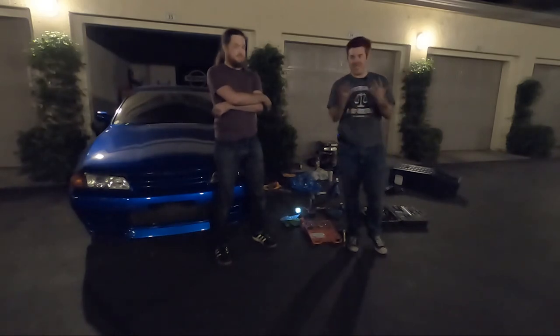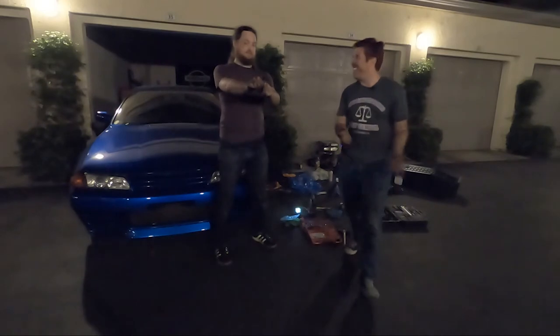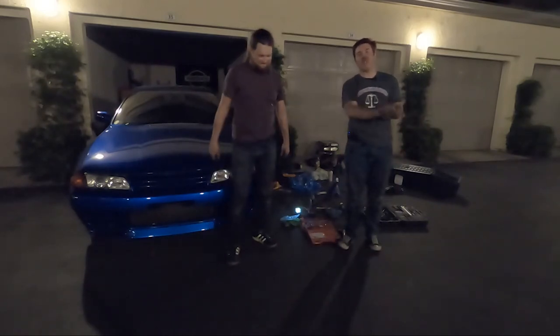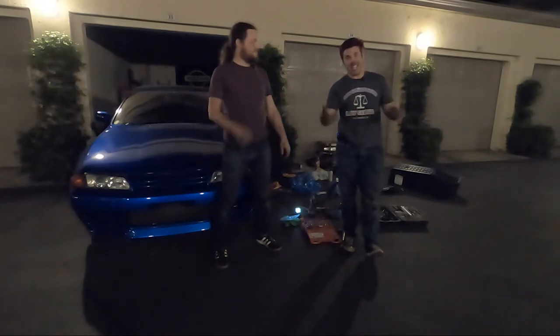I hope you guys enjoyed — as you can see, we did! That's how you know you've had a good day. You haven't had a true car day until you've bled. I didn't, which means I guess I was slacking today.